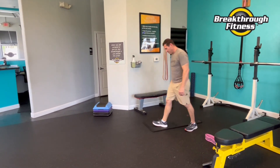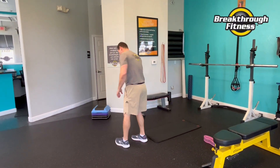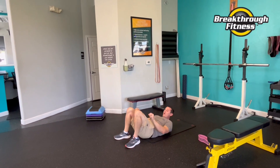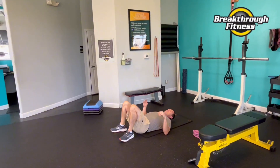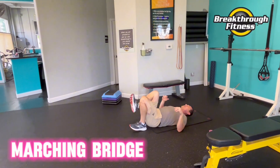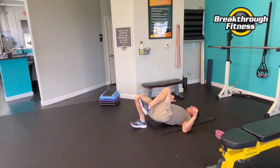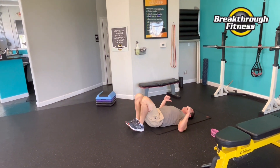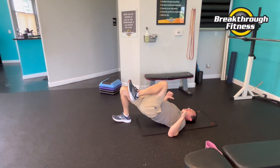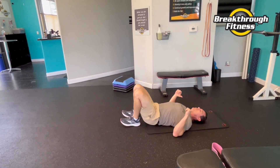Back on the ground. I think I might have skipped a set of rocker squats — we'll add to it. Back to bridges. We'll do what we call a marching bridge: one knee in, bridge up, back down, switch feet. I was so focused I forgot an exercise, but we'll make up for it.